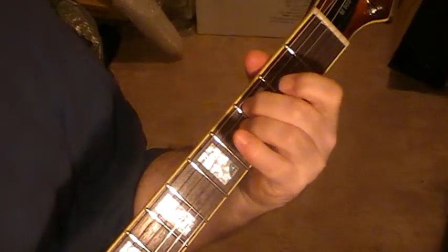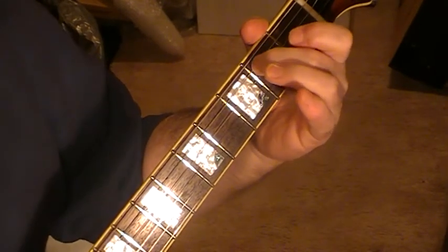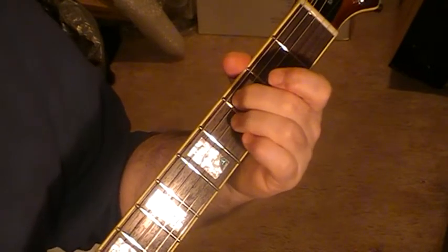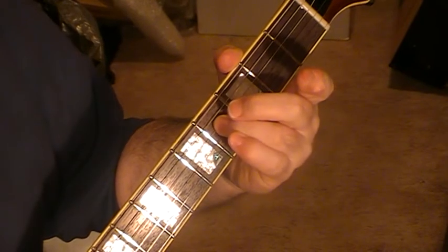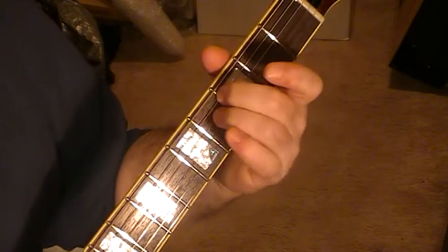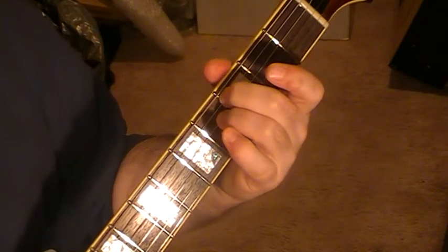What I do first of all is I'm on the fifth string, sliding from two up to three, and I've got the fourth string on fret four, and I'm just picking down strings five, four, three.